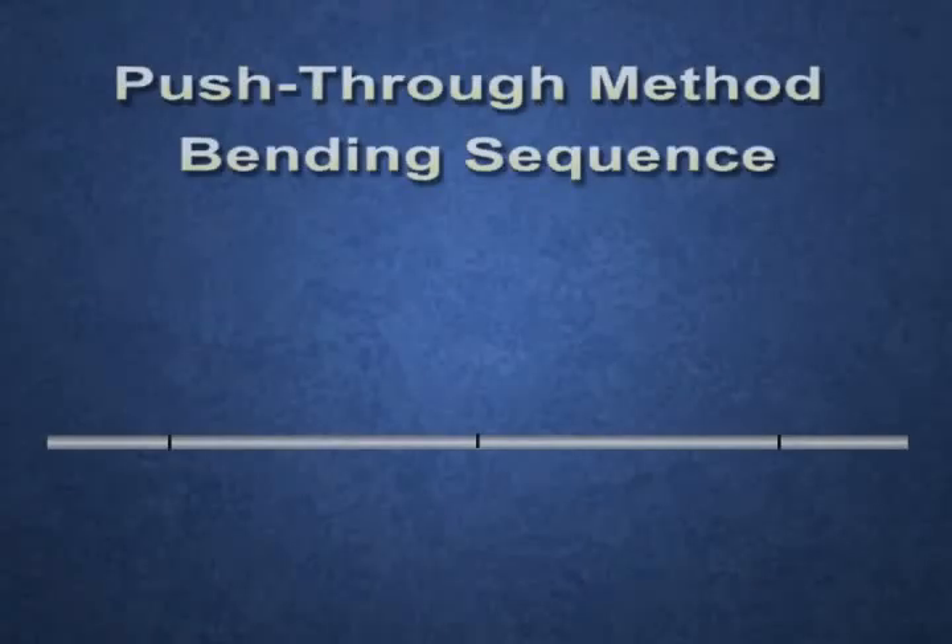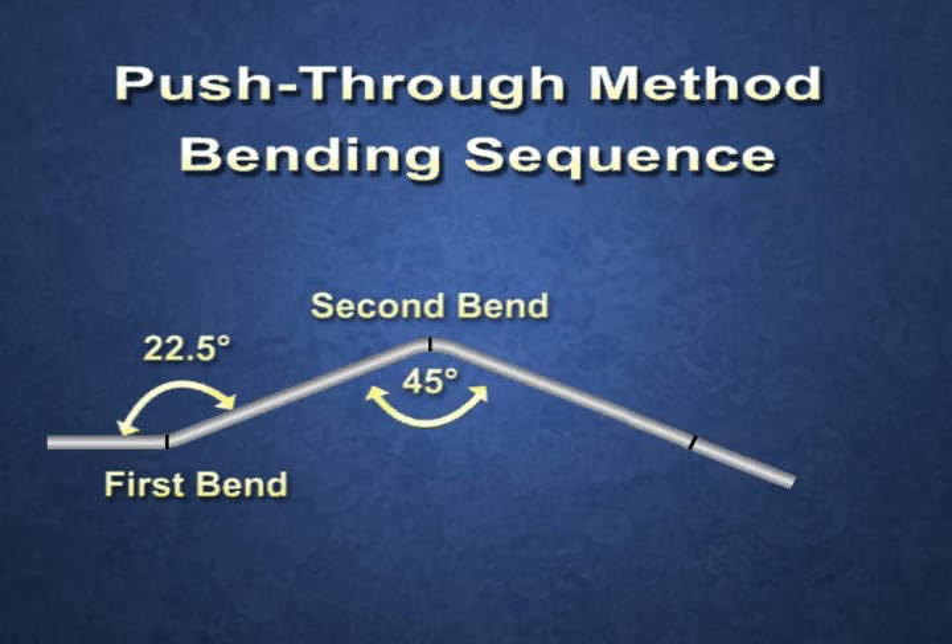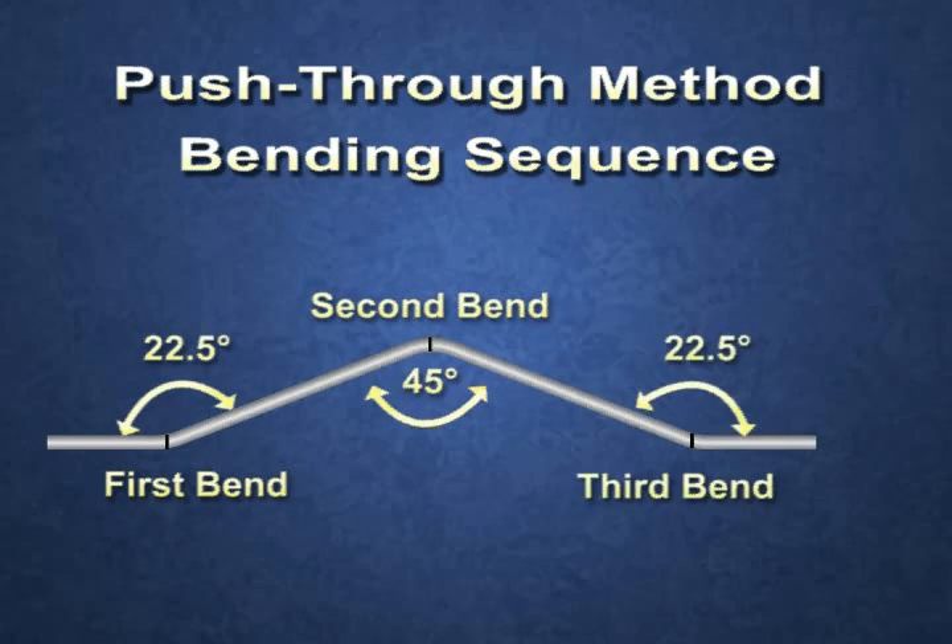With the push-through method, a side 22.5 degree bend is made first, the center 45 degree bend second, and the other 22.5 degree bend made third.